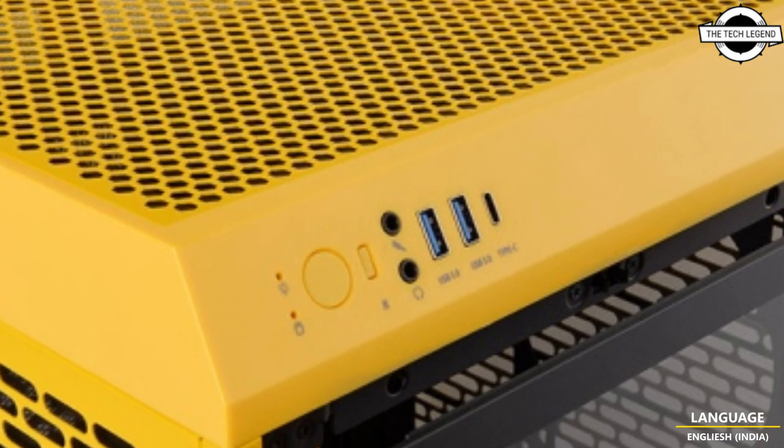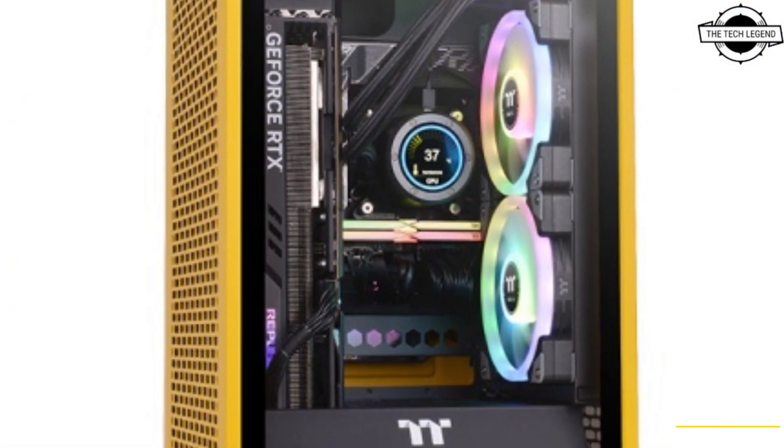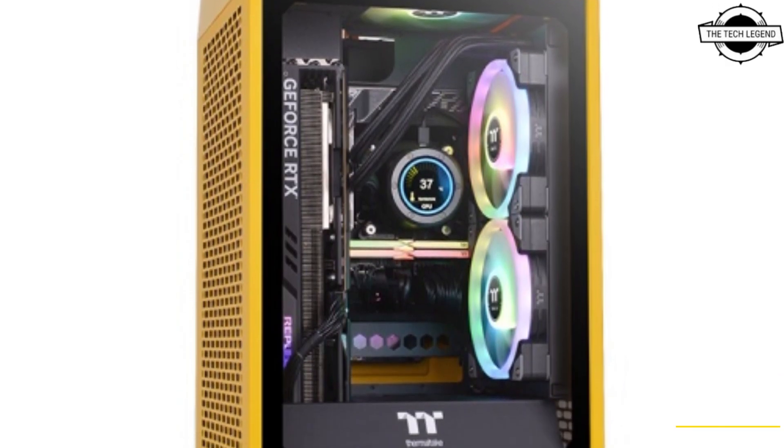It is a mini-ITX case with a vertical case design and exceptional thermal efficiency. It can support a graphics card length of 490mm and a 280mm radiator.